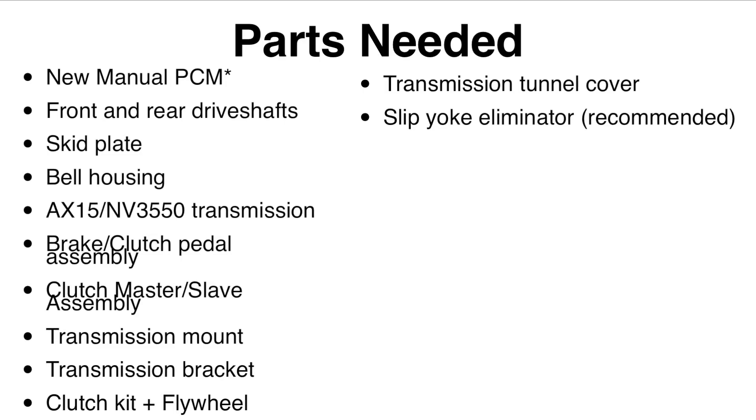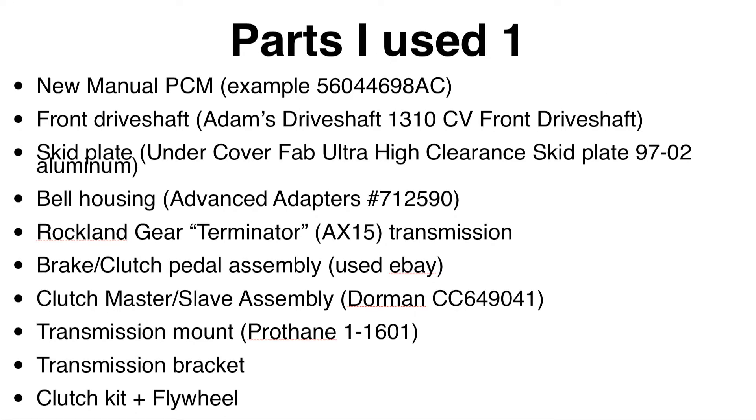My particular part numbers are what worked well for me, but as you know every Jeep is a little different, so there might be some fitment issues depending on whether you're doing a tummy tuck or not. As I went through this swap I found a lot of trial and error, especially with the PCM, which is an entire section of this video.